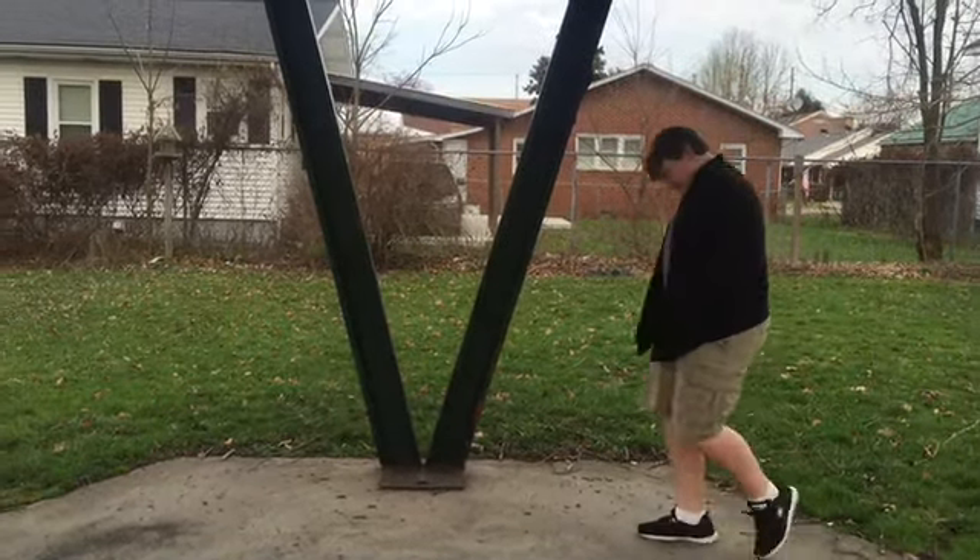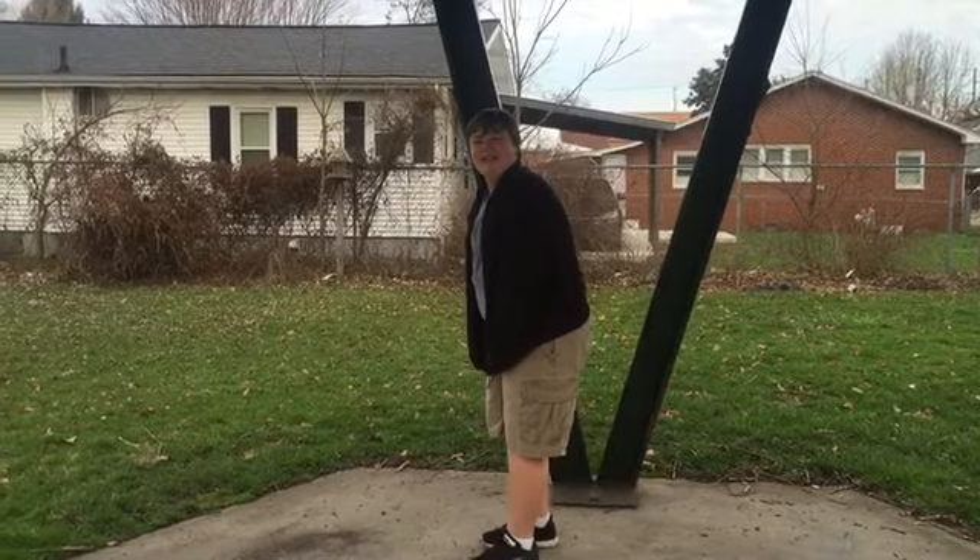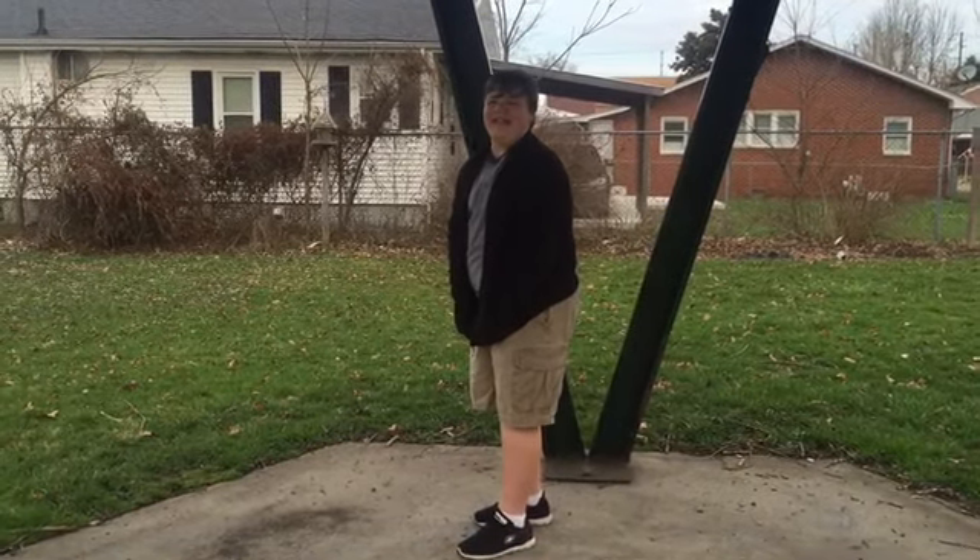Oh, are you fat and lonely? Is that you guys? No, stupid. Oh, then yes I am fat and lonely.